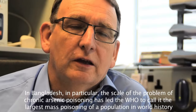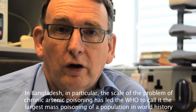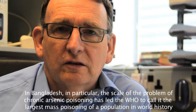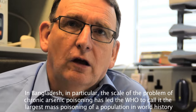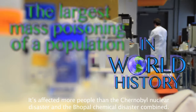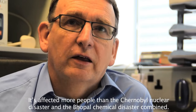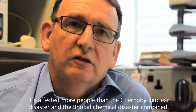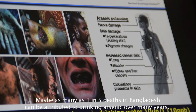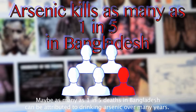In Bangladesh in particular, the scale of the problem of chronic arsenic poisoning has led the WHO to call it the largest mass poisoning of the population in world history. It's affected more people than the Chernobyl nuclear disaster and the Bhopal chemical disaster combined — maybe as many as one in five deaths in Bangladesh can be attributed to drinking arsenic over many years.